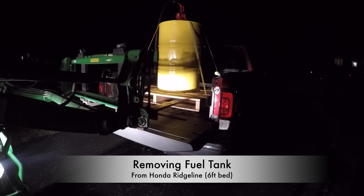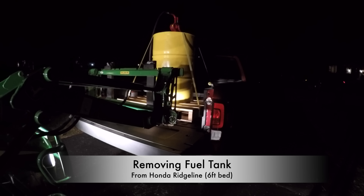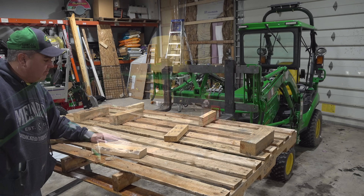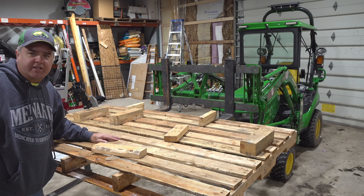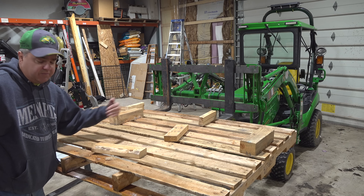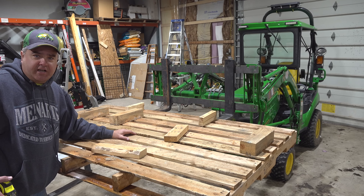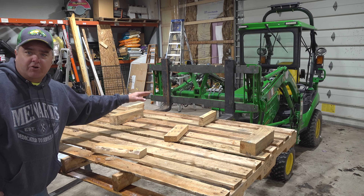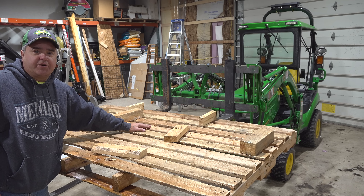One thing I've noticed is these subcompact tractors have a lot more forward reach than a regular forklift, so some of the length of the pallet forks is not as relevant. For instance, I've got seven feet right here from the front of the pallet to the front of the tractor. For my six-and-a-half-foot bed on my F-350, it'll reach almost to the front. Once I set the pallet down, I can back up another foot or so, pick it up again, and skid it in just a little bit further.